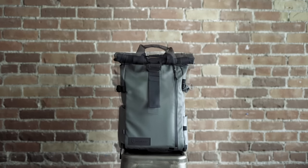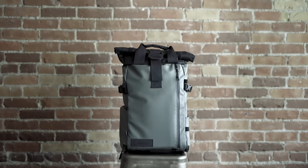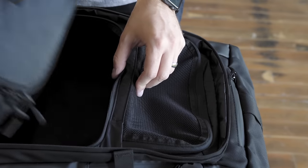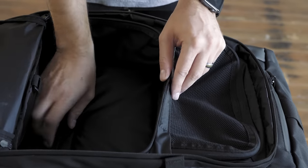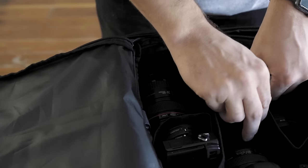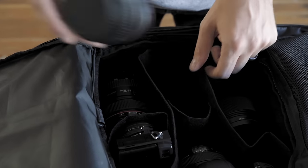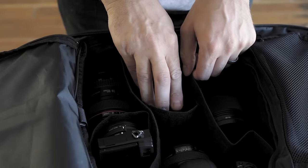The expandable roll top gives you an extra four to five liters of space when you need it. The optional camera cube is easily added or removed, perfect for either bringing your camera gear or leaving it at home. We've designed the removable dividers out of a thin molded foam that is durable yet space saving and allows you to customize your gear the way you like it.